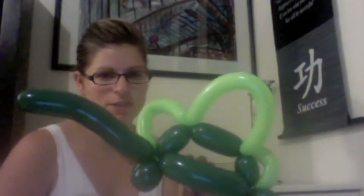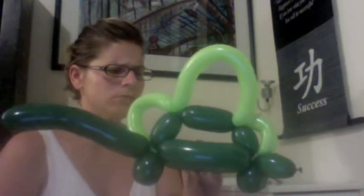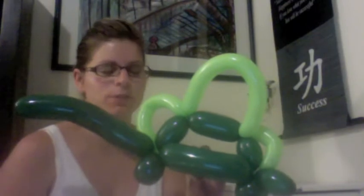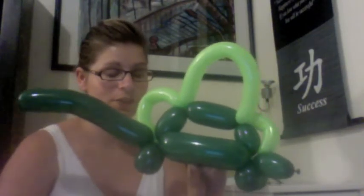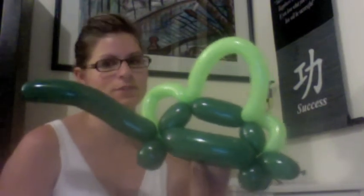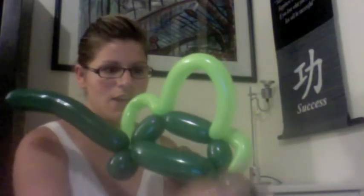Tonight I'm going to be twisting a dinosaur. I should explain that this is what it looks like, however, this is actually not a representation of any specific dinosaur. A kid pointed out to me that this was not actually a dinosaur, and that no such dinosaur ever existed with a long neck and a little tail and spikes.